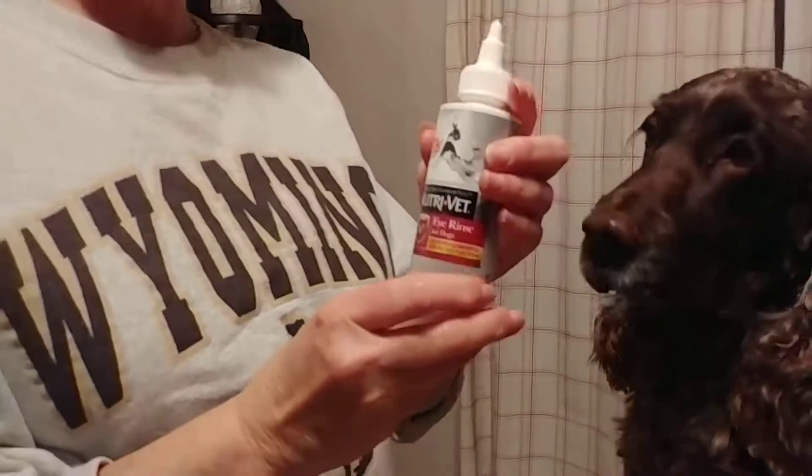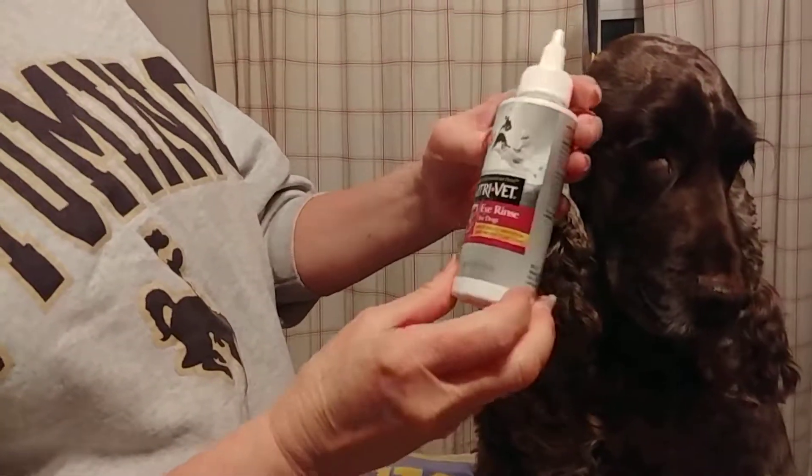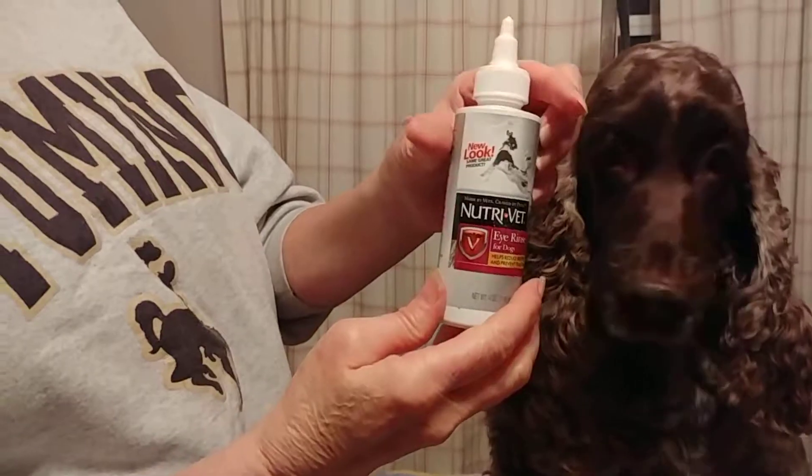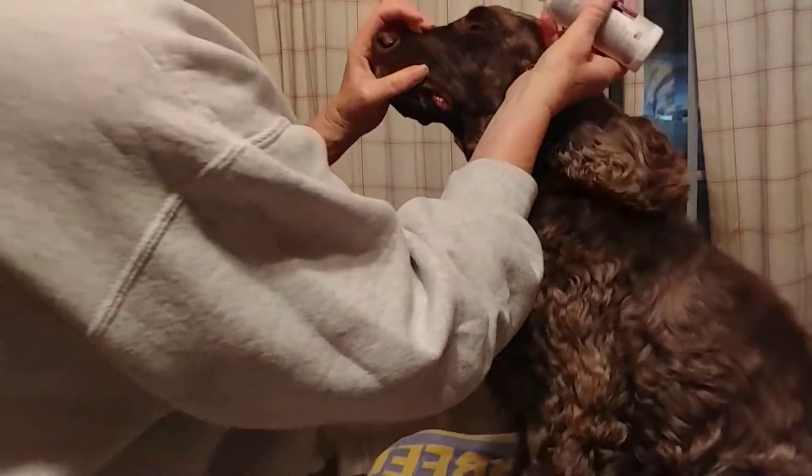Eyes. Spaniels are prone to tears. You can buy something like this — NutriVet eye rinse for dogs. And what you do with the eyes is you just take it.